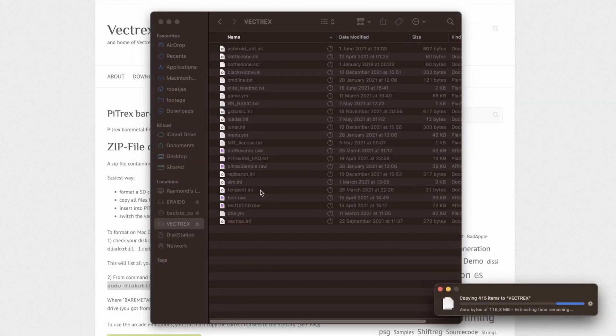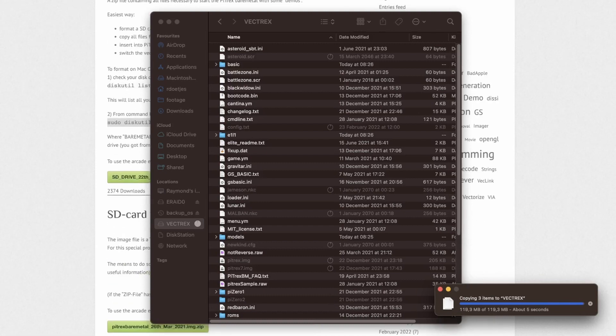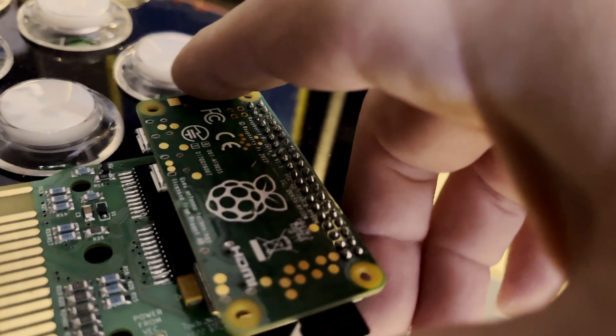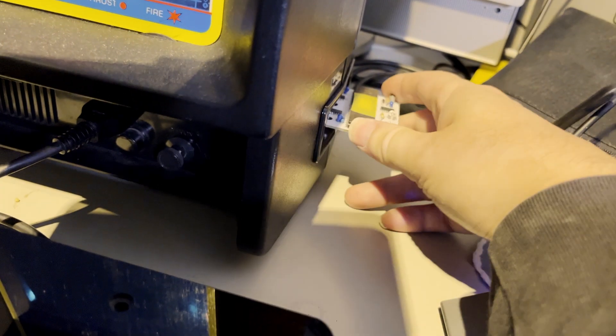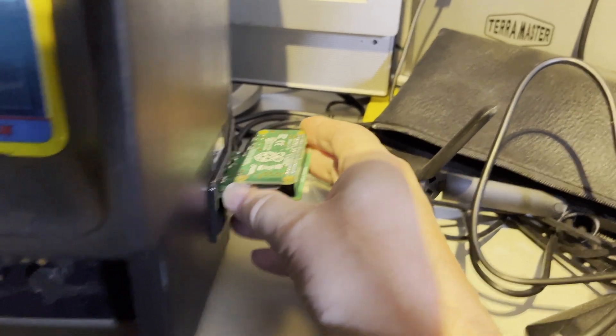And if extracting and copying is even too much work for you, right below is a complete 16 gigabyte image that you can download and copy onto your SD card. It's only a couple hundred files. So we should be ready — in goes the SD, and out comes the Vectrex multi-card, which is really awesome as well. It also contains all the games, and in goes the Pytrex. Turn it on.